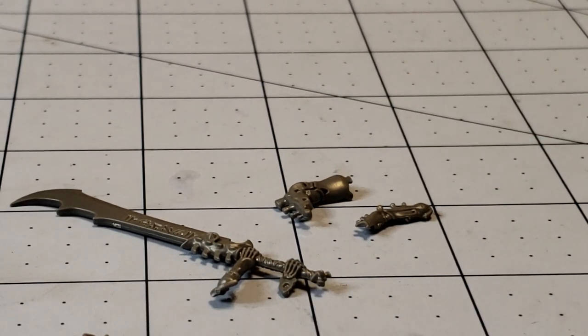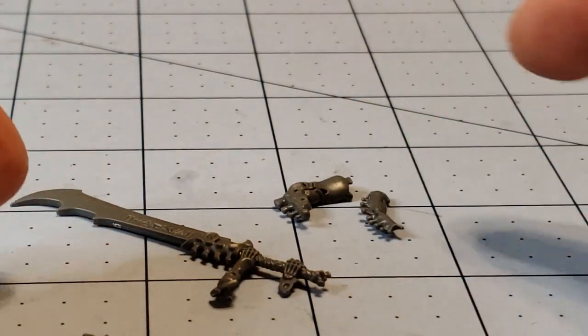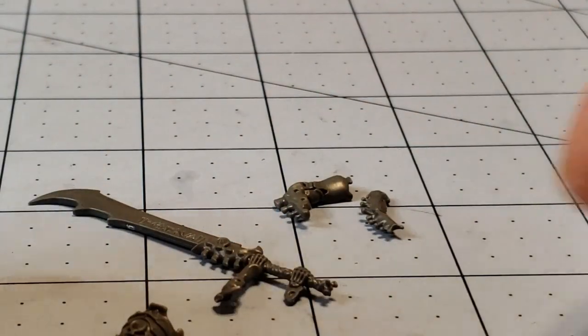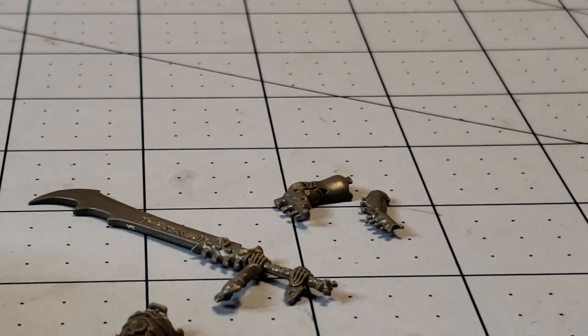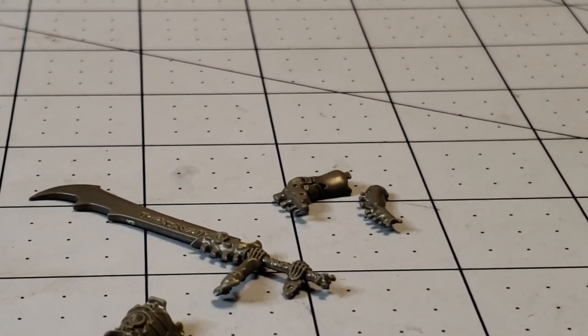Looking at the sprues, they don't have instructions on how to build the shield and halberd ones, but I'm not seeing a lot of leftover hands. I'm assuming these same hands will play into it. I really want the big giant blades right now, so let me show you what that's going to look like and we'll have these guys all done, and hopefully compare them to some other models I might have handy.